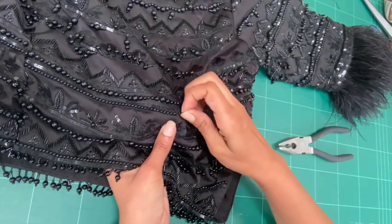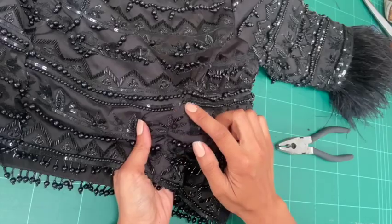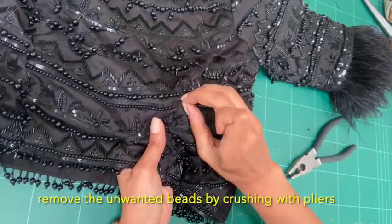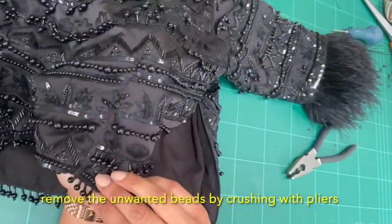The best way to get rid of these is with pliers. Just be careful not to pull at the threads, and sometimes the beads can kind of pop out everywhere, so just be careful where they end up.